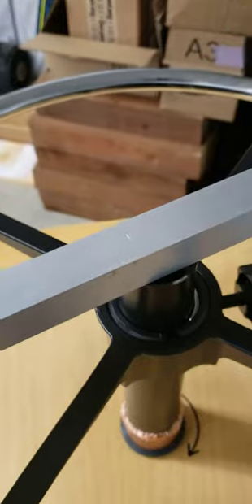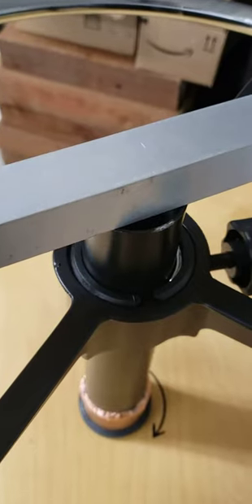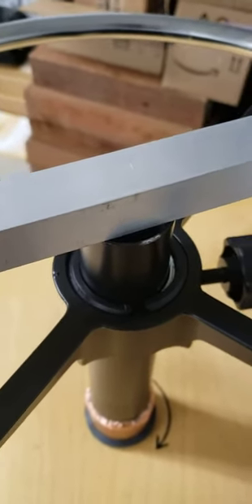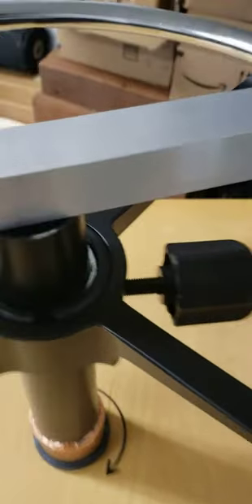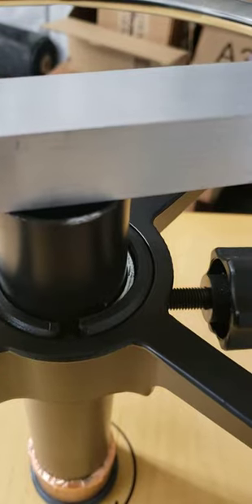Next up I have to cut a couple slots in the top end of the steel tube for the spinner base to drop the aluminum down into it all the way.